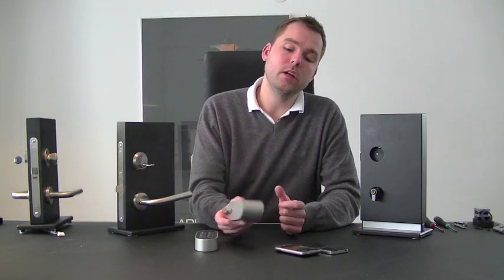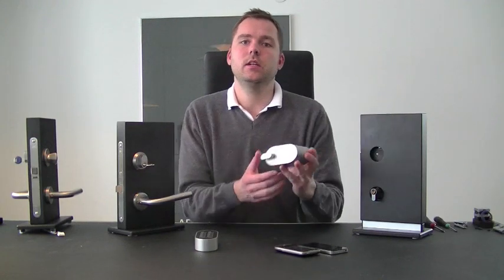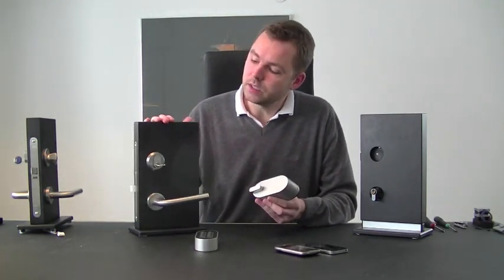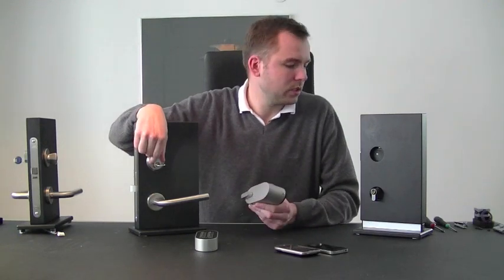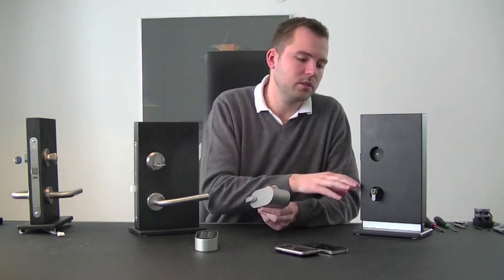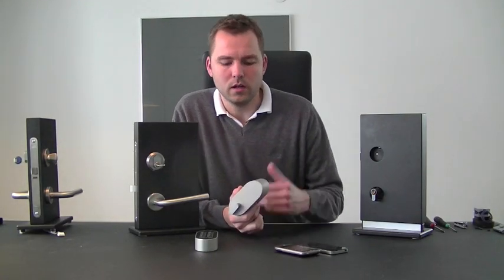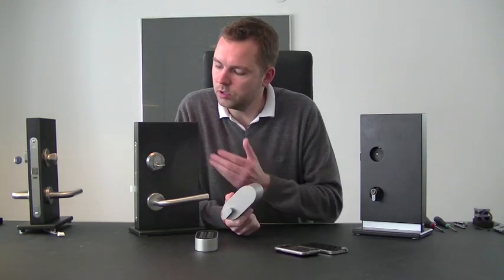I would like to show you how to mount the Pulley Lock on an existing door. I will use this oval cylinder. It is, of course, exactly the same process if you have a euro standard cylinder, a deadbolt, or whatever locking mechanism you have — but I will demonstrate it on this one.